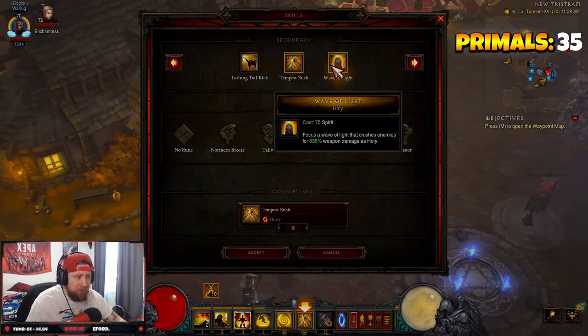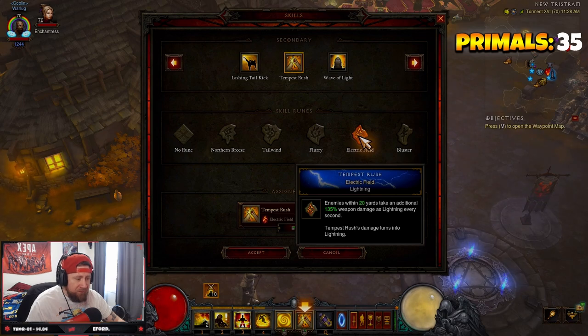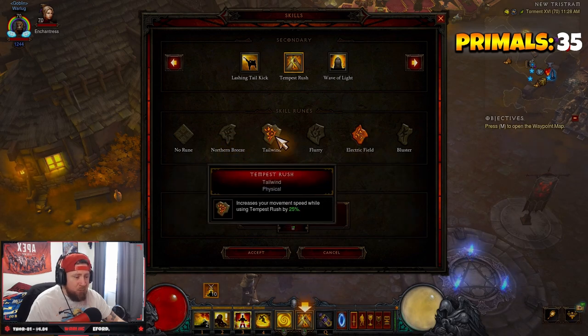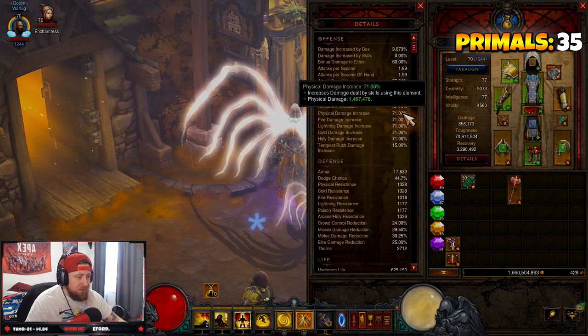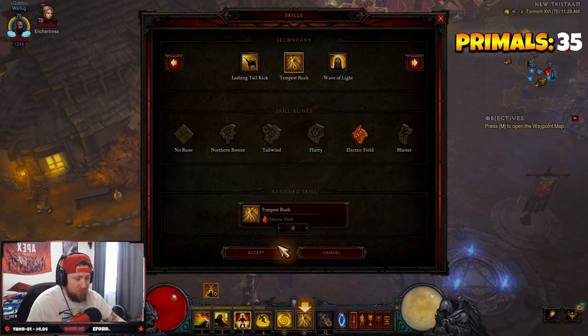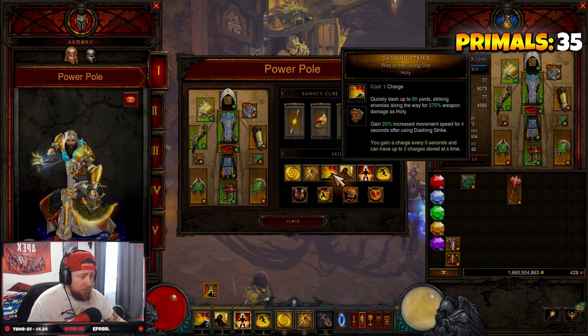If you don't want to run Flurry, Electric Field is also very good — it has enemies take 135% weapon damage as lightning every second. Tailwind gives 25% movement speed while using Tempest Rush but it's physical damage, so we don't want that since we're doing elemental damage with Stone of Jordan. I recommend Flurry or Electric Field to get all that damage in. Next we have Dashing Strike with Way of the Falling Star just to get around the map faster and 20% increased movement speed for four seconds after use.